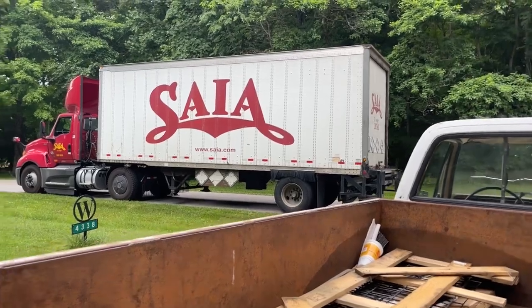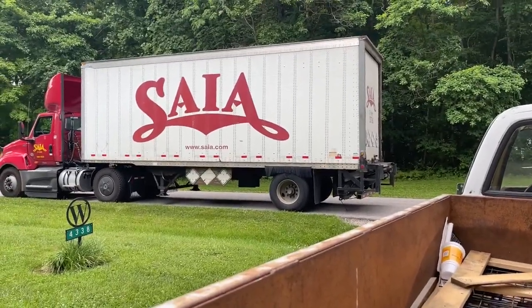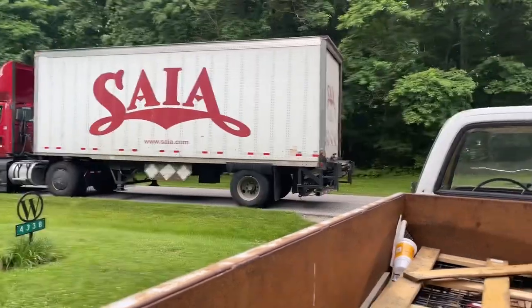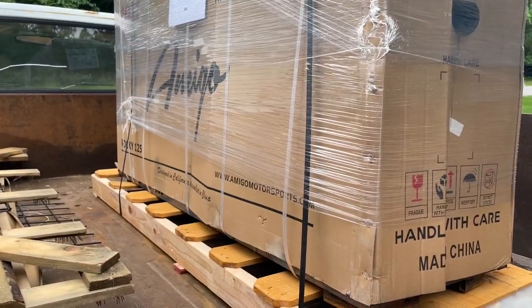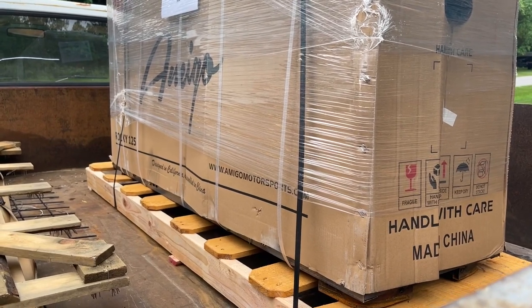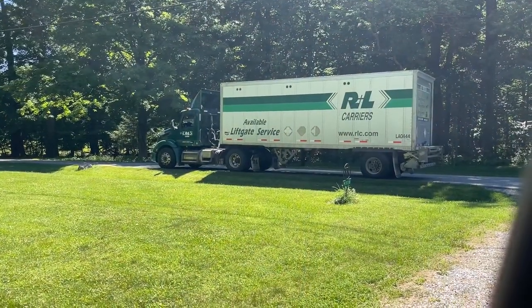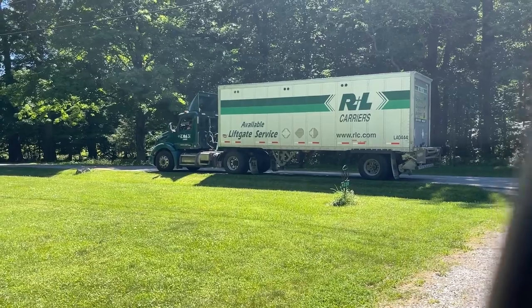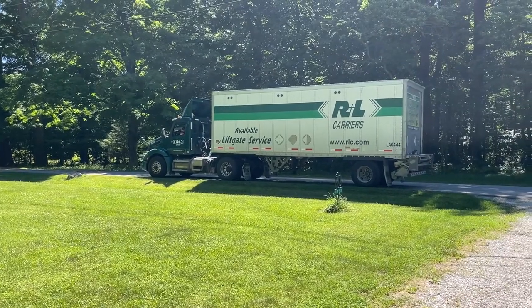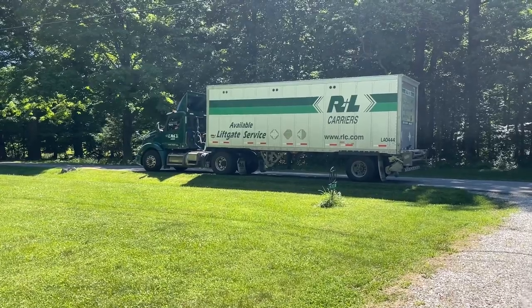That went pretty easy. I didn't have a tripod to set it up, but they showed up in a 28-foot truck with a lift gate on the back. I just backed my old truck right up to it and we slid it off the back of his into the back of mine. Then it's Monday June 20th and RNL just delivered my 2022 Ice Bear Champion 125.